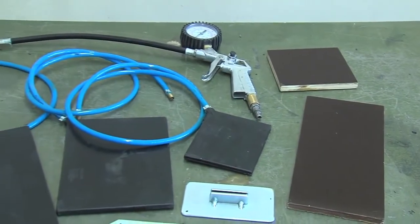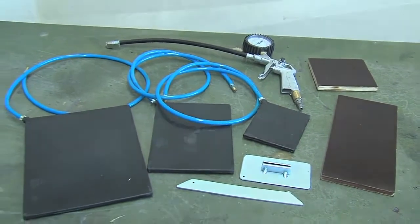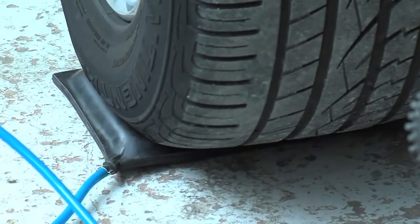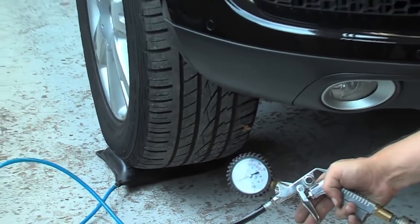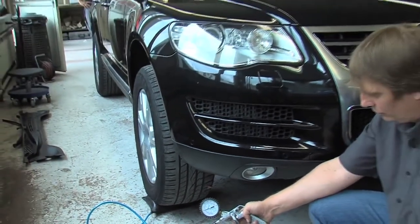The flat pad system was developed to reduce large size dents in bodywork in just a few minutes. The flat pad pillows are made out of vulcanized rubber and reinforced with Kevlar fibers. The pillows are specially made to resist 25 bars of pressure. In the event of a cut, the Kevlar fibers will resist any tendency to explode of the flat pad pillow.